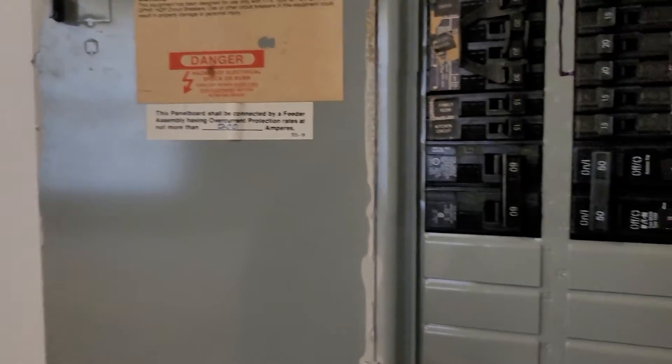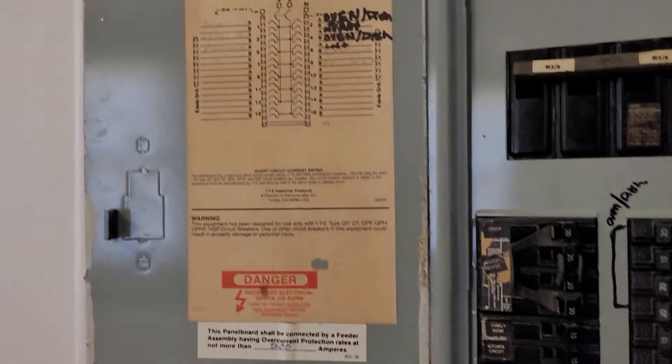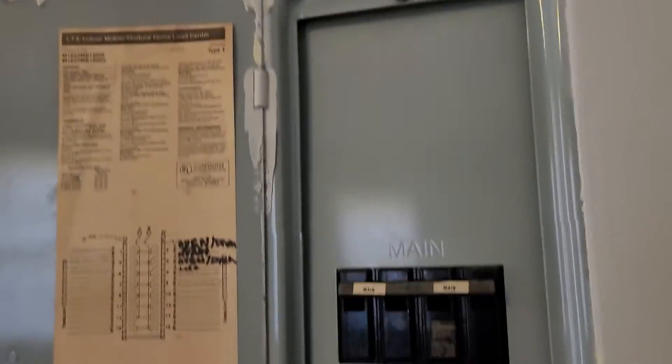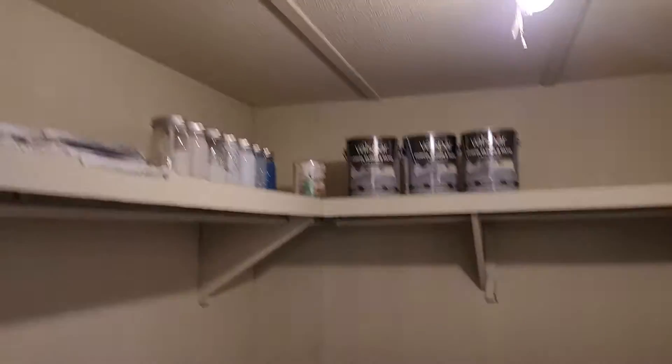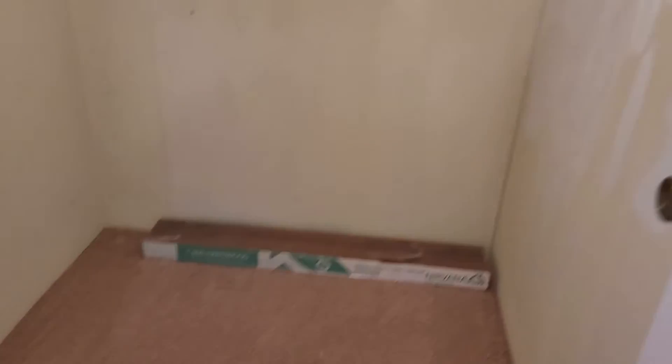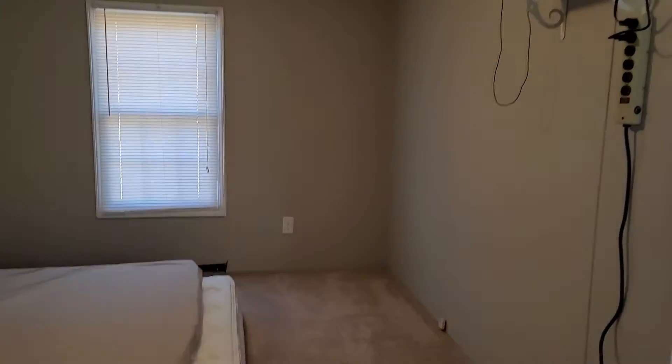So 200-amp main. One thing that I've learned about manufactured homes is that typically their wiring is left pretty well intact, just the way that they manufacture these things. I wonder if this is a walk-in — it is! Oh, they were mixing colors there. Walk-in closet again. Doesn't smell funny, no soft spots in the floor that I've come across yet.